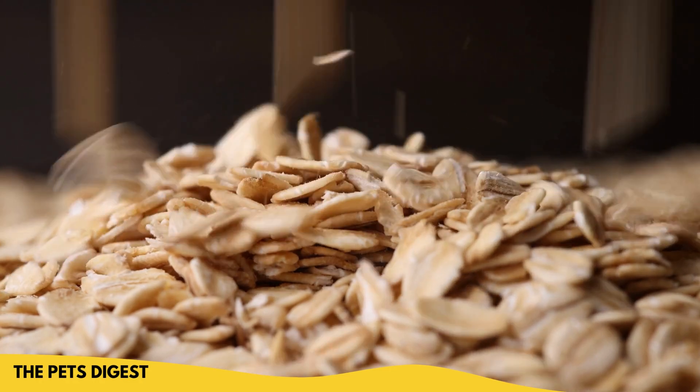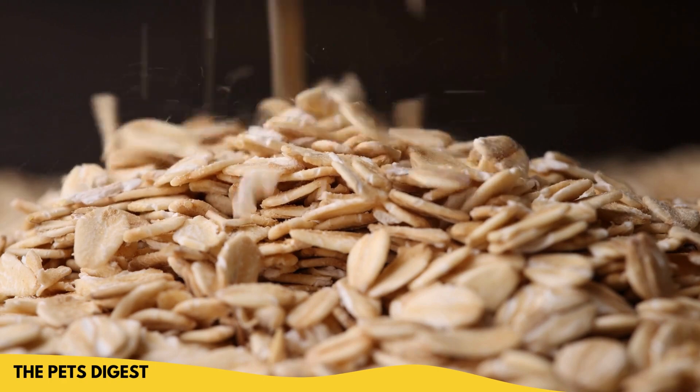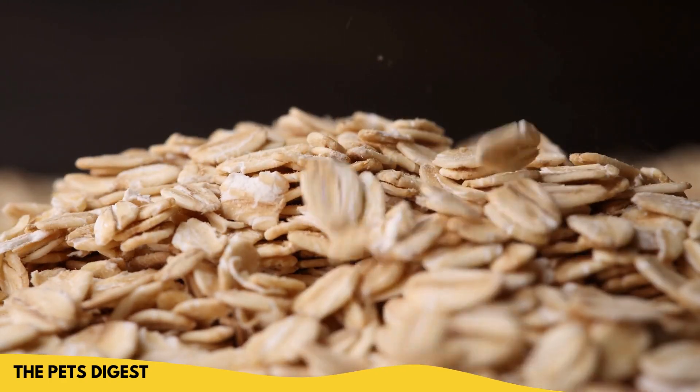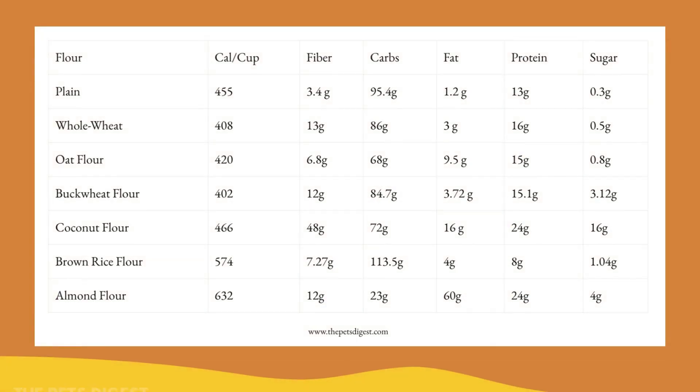Oat flour is another option, but usually it's used more as a thickening agent. So if you want your dog's treat to be light and fluffy, this probably would not be an ideal flour to use.